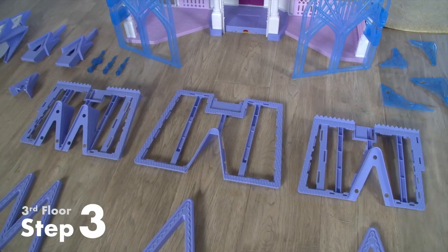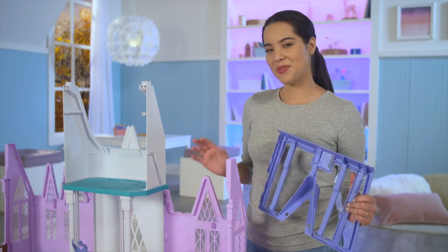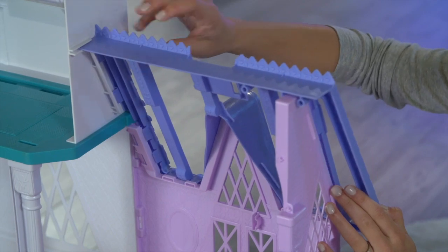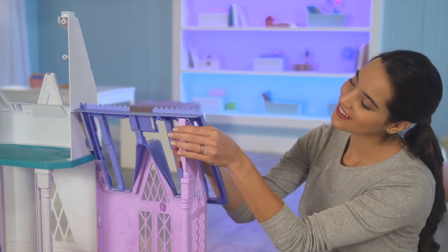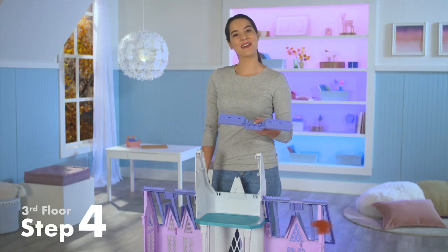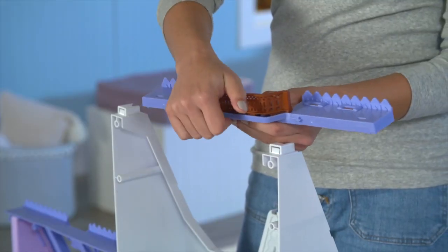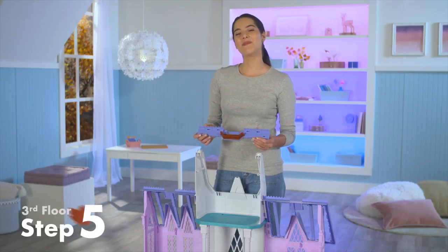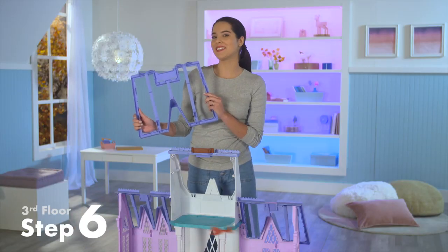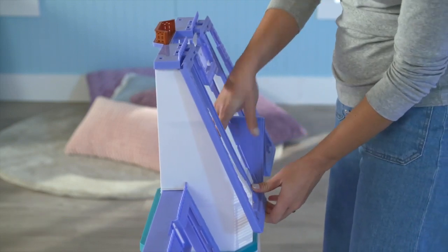Now we'll assemble the roof. The roof has three pieces. First, take the one with one triangle and attach it to the right side wall. It's easiest if you slide it into the horizontal slot first and then attach the rest of the posts into the remaining slots. Then do the same thing on the other side. Take the base of Olaf's balcony and snap the brown railing into it. Then snap the balcony into the white U-shaped wall. Then take the last roof piece and snap it into the back of Olaf's balcony and the back of the white wall. Make sure you hear the click.